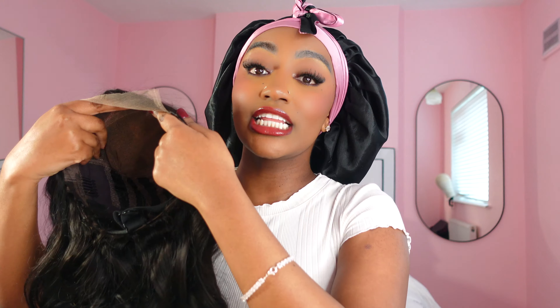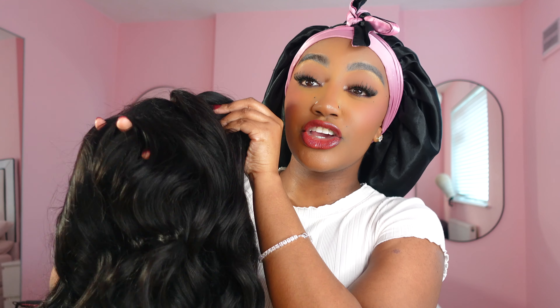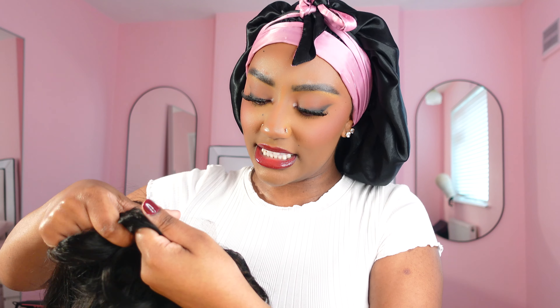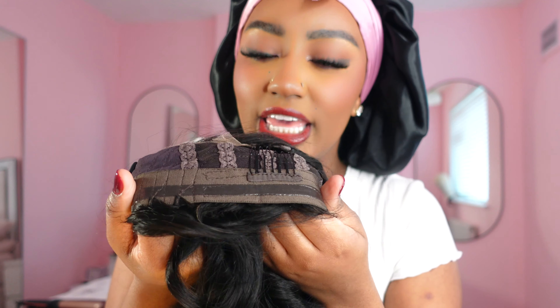Something I am extremely excited about is that it is breathable — my fingers actually go through. When I wear this wig I'll be able to scratch my scalp. With all my other wigs I sort of have to work around that. It comes with a silicone-looking strip all around the edges of the wig cap.